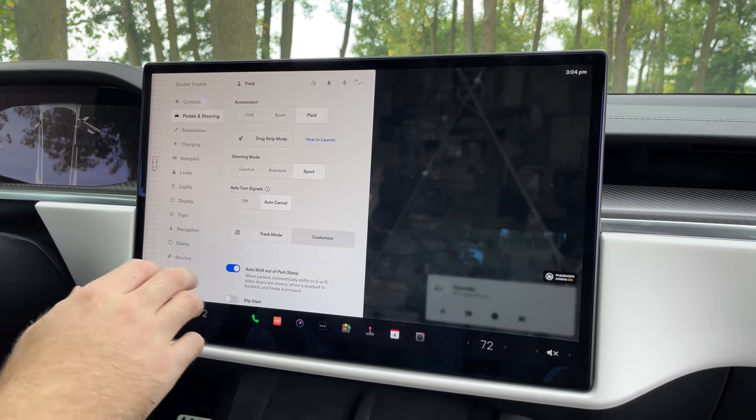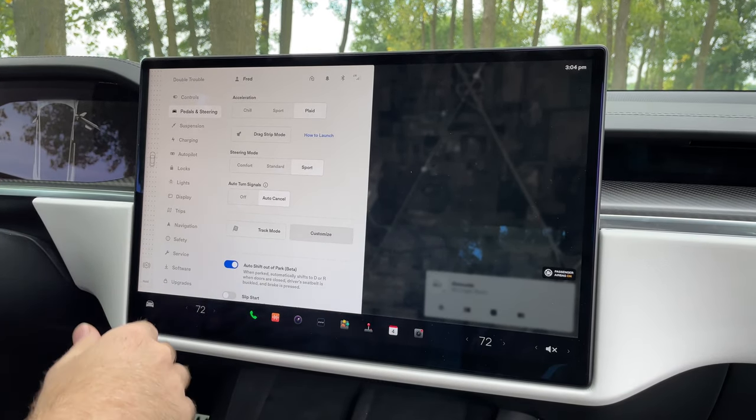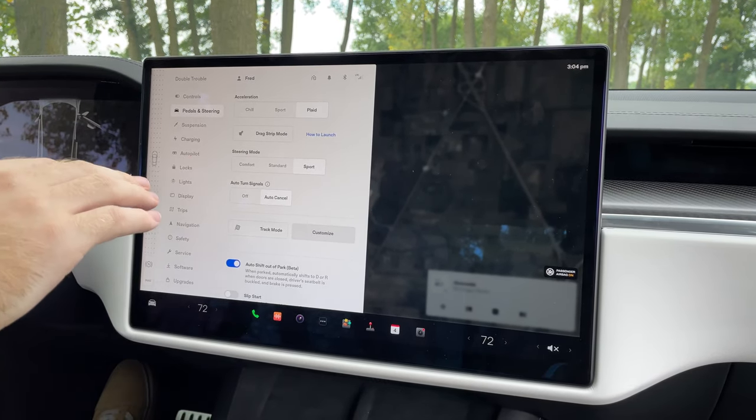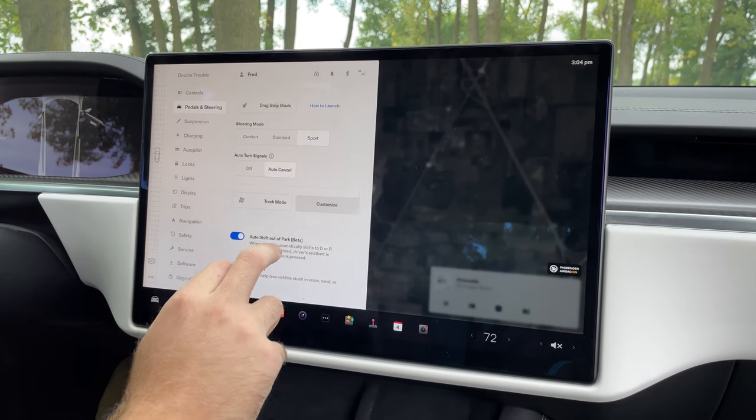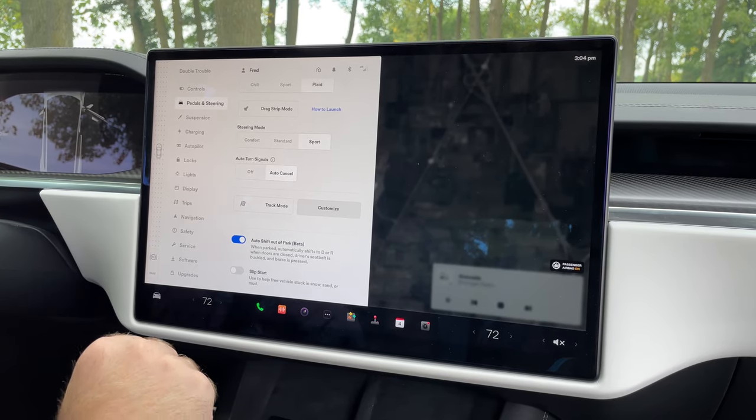Here's where you get into the drive modes. Under pedals and steering, Plaid mode is where you're going to get the most power. There's a drag strip mode where it goes into the cheetah launch and a whole lot of other things. This is also where track mode is if you're going to be doing some track work with the Model S Plaid.